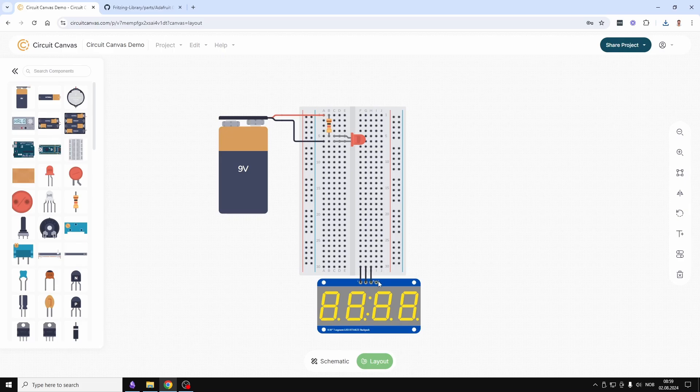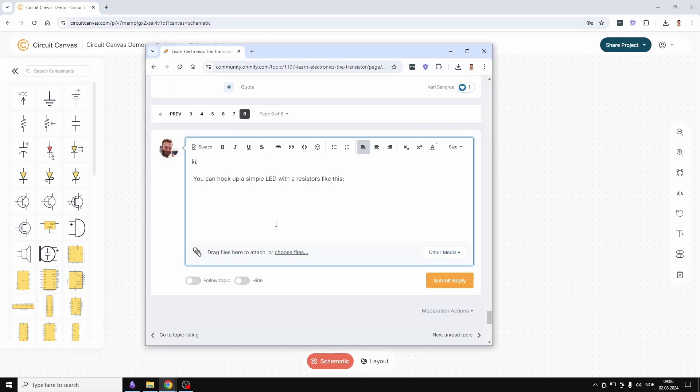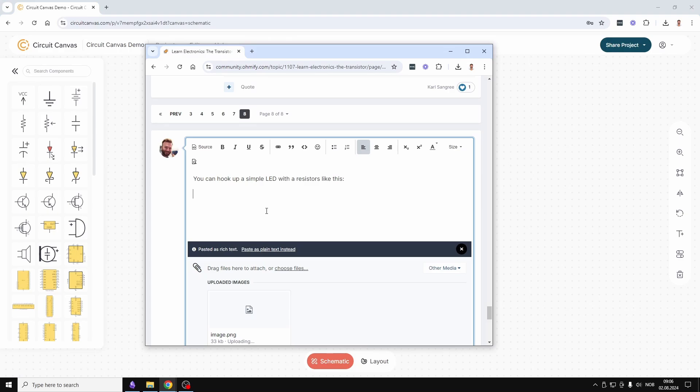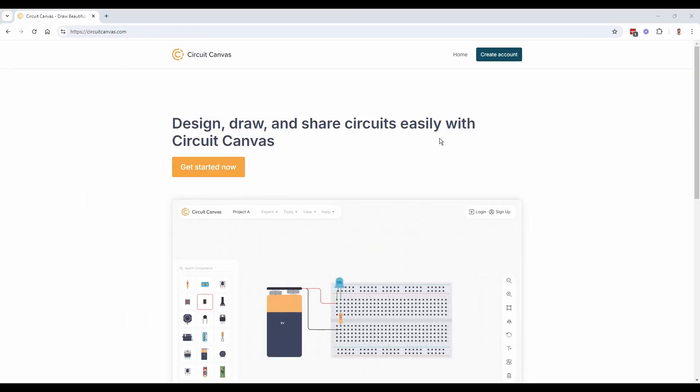If you just want to use the image for a quick reply in a forum or in an email, just click on copy to clipboard and paste it into the forum reply. If you want to save it as an image to use on the web or in a document, click on project export as PNG. The app is free to use — you just need to register for an account at circuitcanvas.com.